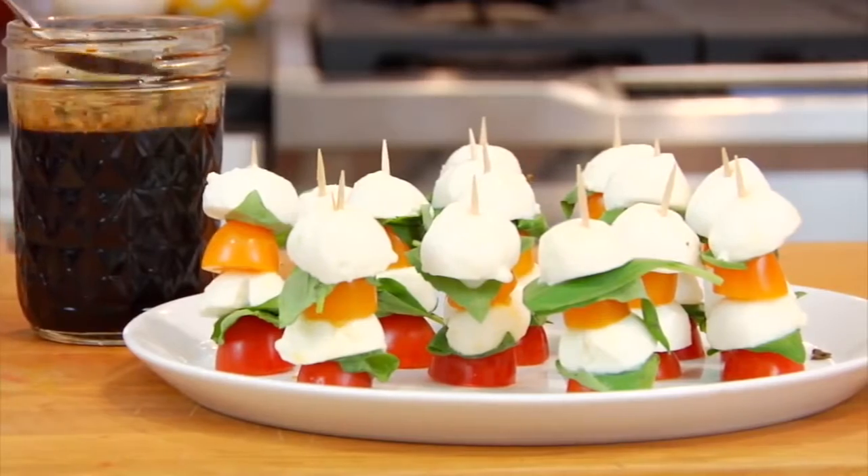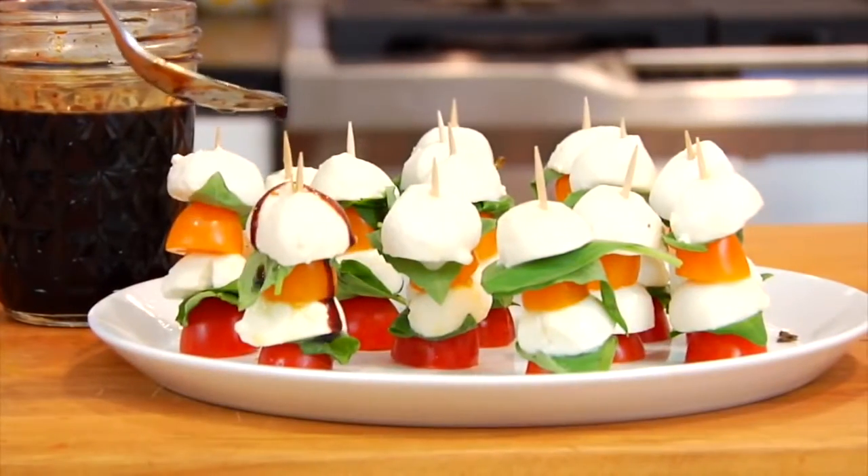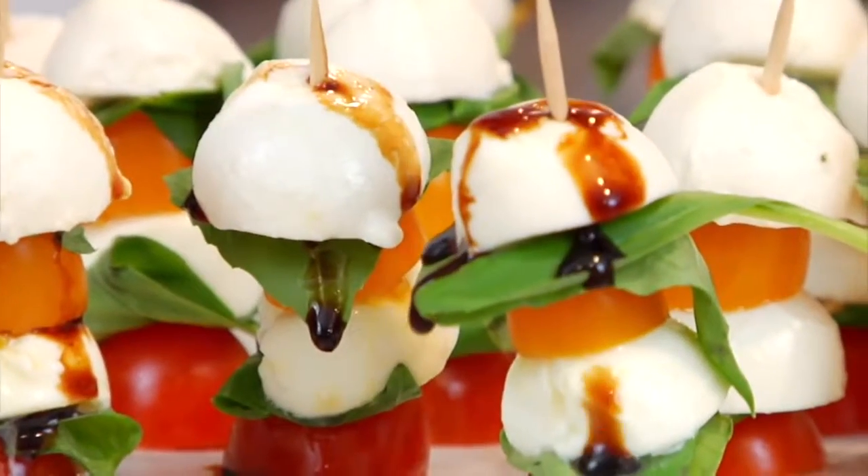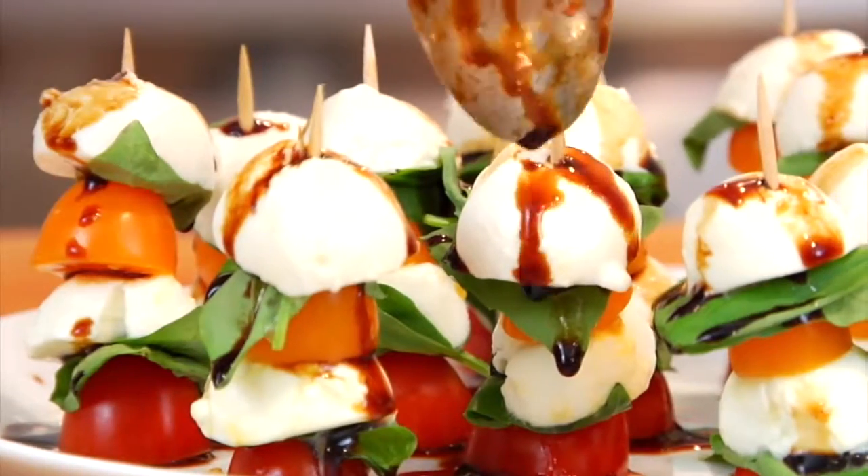This glaze is a simple way to add big bursts of flavor to all different types of dishes, including fish, chicken, cheese, avocados, and even grilled fruits.